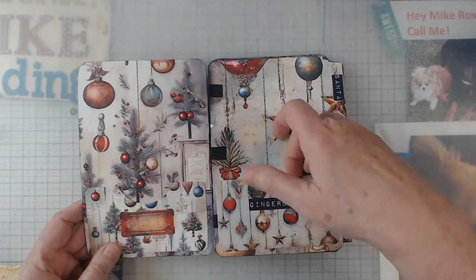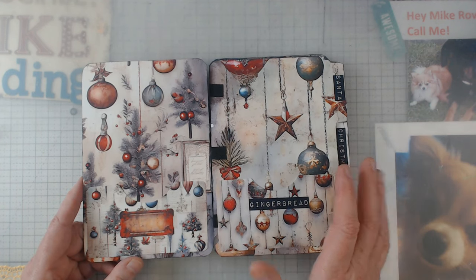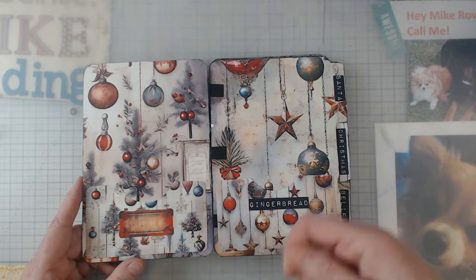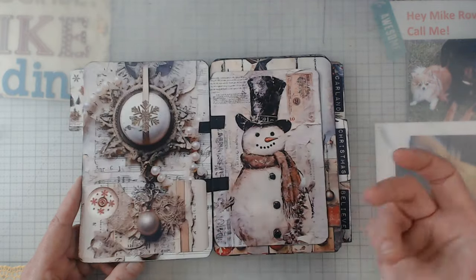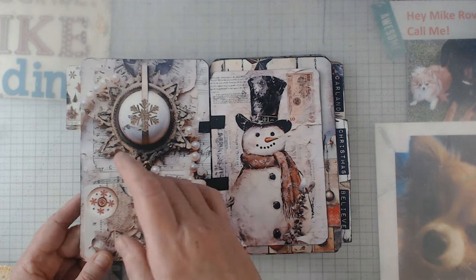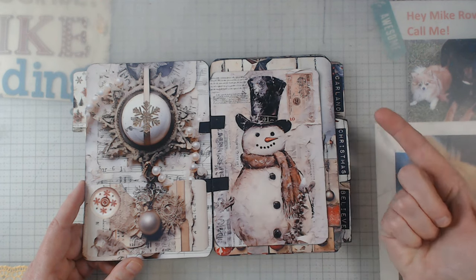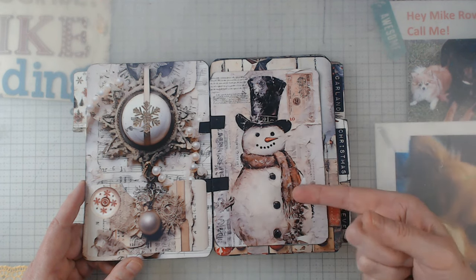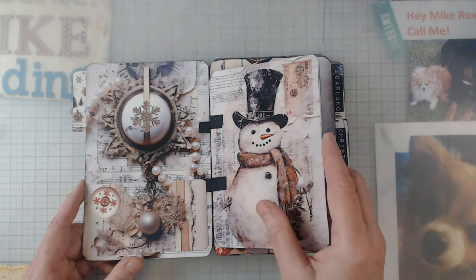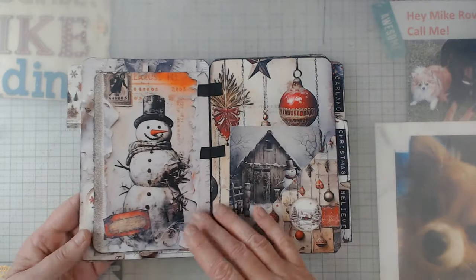There were some pockets here that I left empty. I used all the ephemera that came in her kit but left the pockets empty so you could stick a little note in there or maybe a little photograph. A lot of people have those little cameras and printers — you use your phone and send it to the little camera. I think one of them is called a Sprocket. Here's another little pocket.